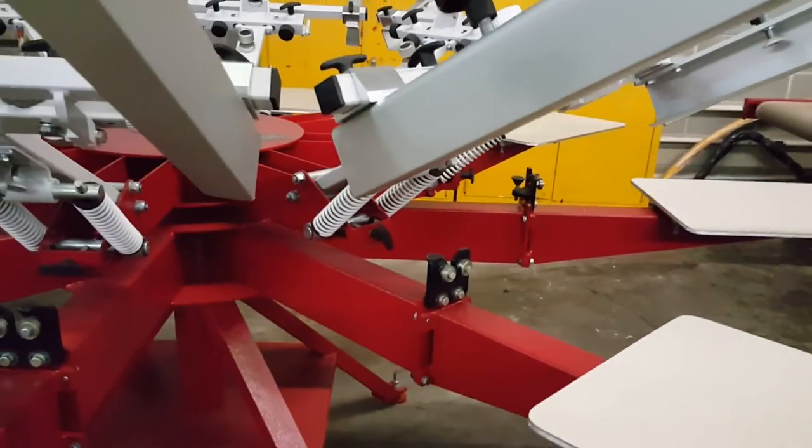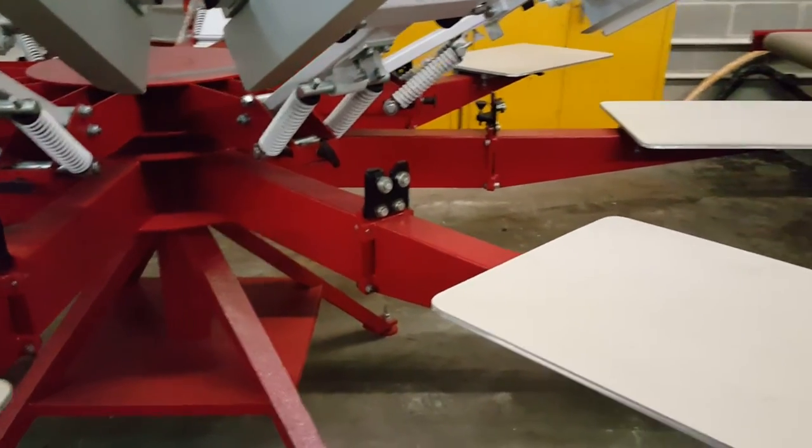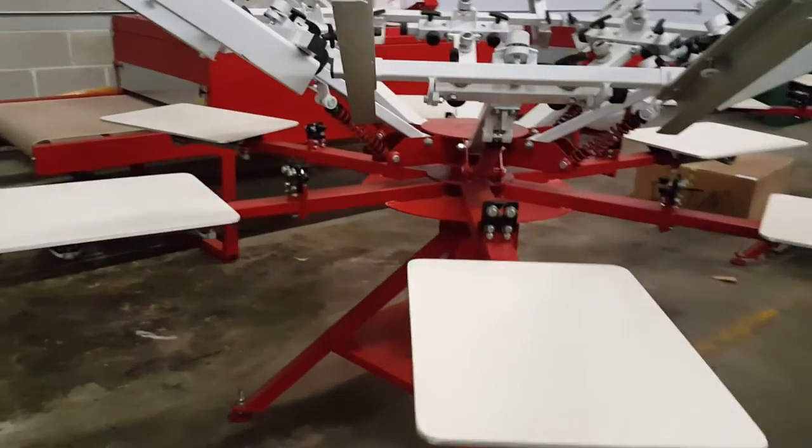The main difference is going to be the size of the center shaft and the pallet arms coming off of it. Both models are all heads down.